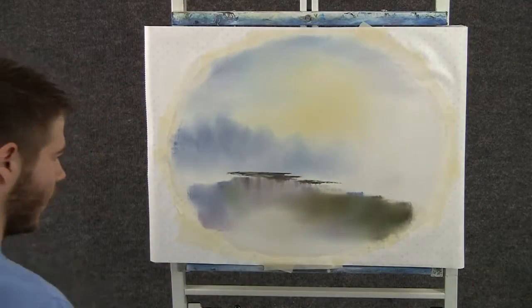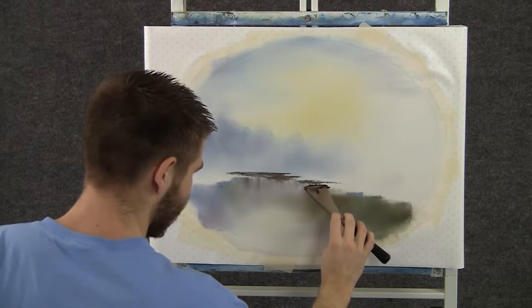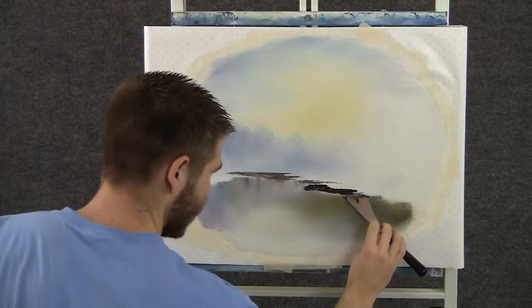Now with some dark brown on the knife, we can add a little piece of land that kind of sticks out like that — maybe just a little rock.